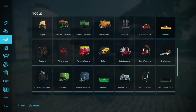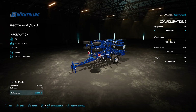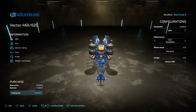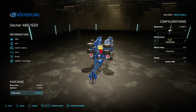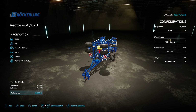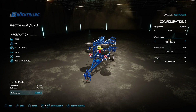You'll find it under cultivators. In the equipment section you've got the standard option or the APV option. The APV gives you that little tank in the middle so you can also seed at the same time. It will only do catch crops and grass — so that's oil seed radish and grass seed. On the tire options you've got Trelleborg, Michelin, BKT, and Vredestein.